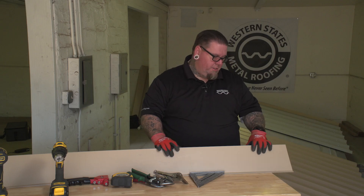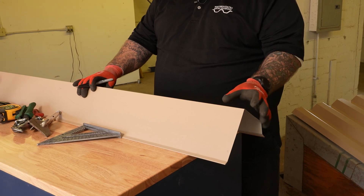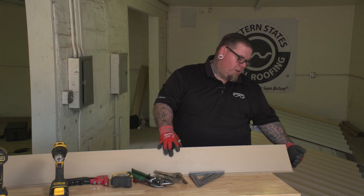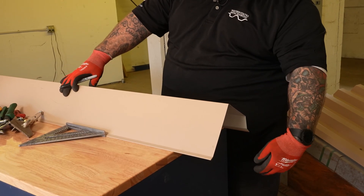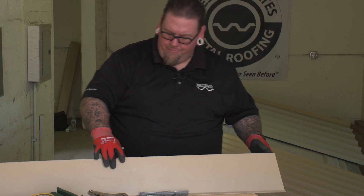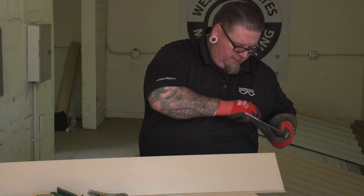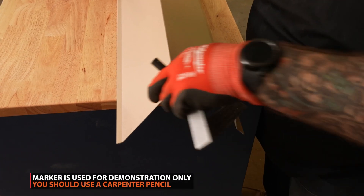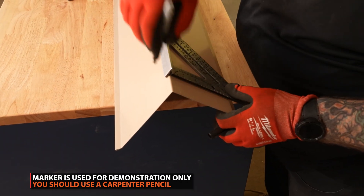First we're going to start with the standard gable off the Western website. This is an inch and a half system, so what we're going to do is mark it an inch and five-eighths, so it goes an eighth inch past the end of the panel so there are no openings on the very end. It'll be capped off so no bugs or anything will come through there. First we're going to mark our inch and five-eighths for our tabs.